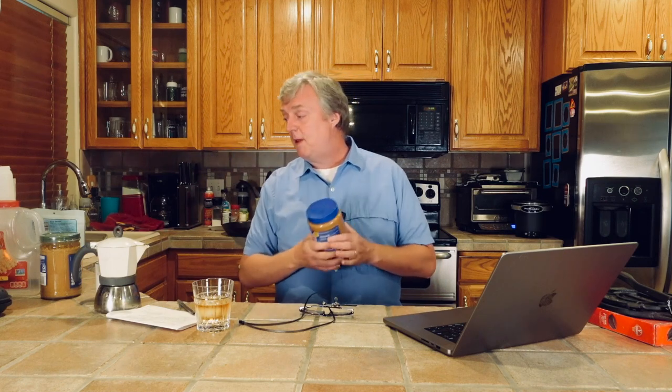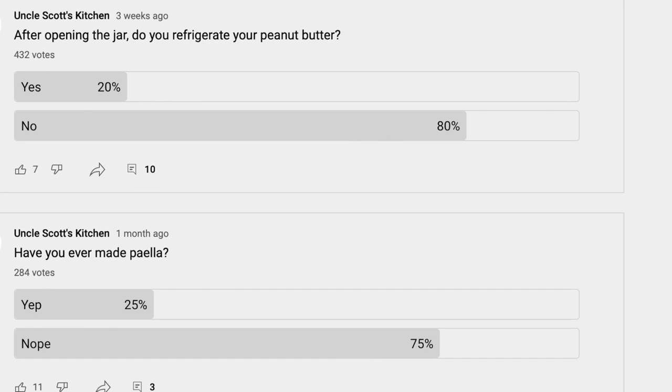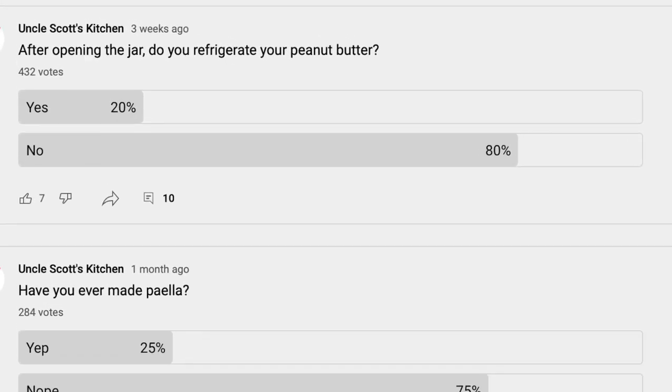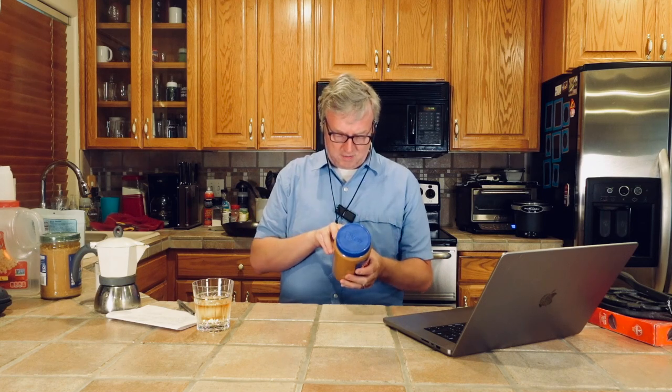Peanut butter. We had talked last Pancast about whether you put your peanut butter in the fridge or not. My wife and I had a little kerfuffle about me keeping my Adam's peanut butter in the fridge, and I asked you guys: do you refrigerate your peanut butter? Put up a poll — almost 500 people have voted, and 20% of you put your peanut butter in the fridge after opening. Now, there is a little wrinkle here for processed peanut butters. This has roasted peanuts, salt, sugar, and hydrogenated vegetable oil to prevent separation. I don't worry about putting these in the fridge after opening because they're not going to separate.